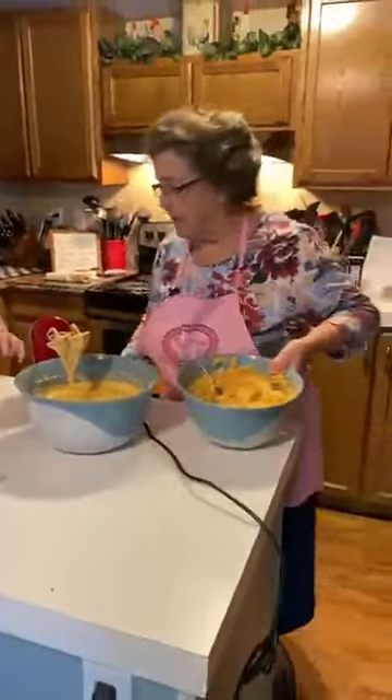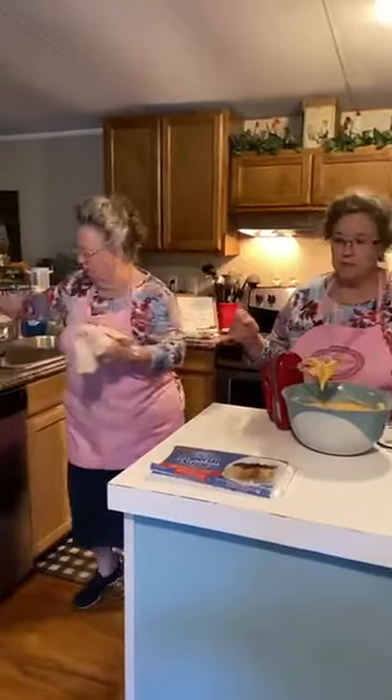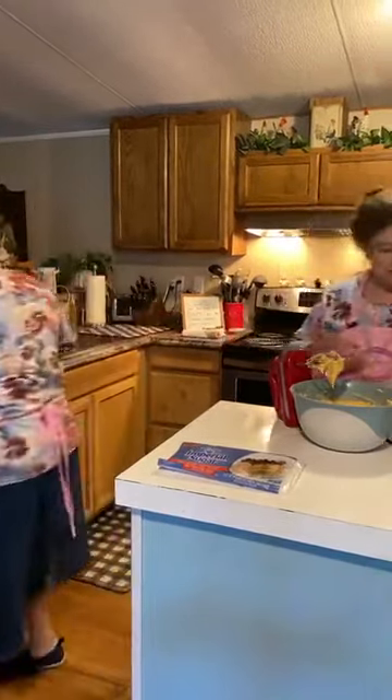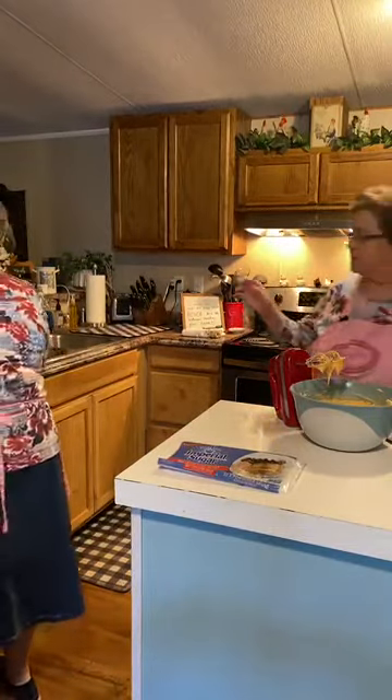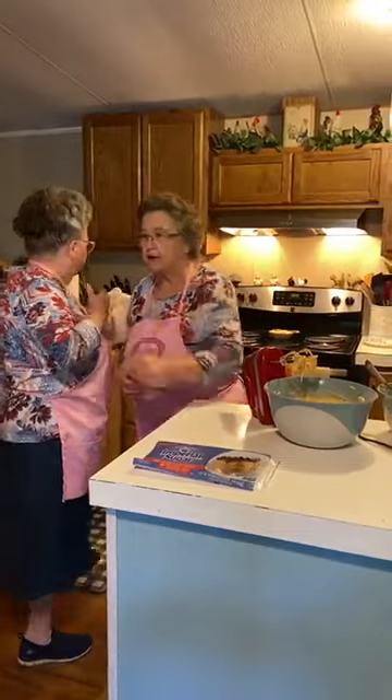I'm going to see how spreadable this is. What did I do with the cake spreader? The offset spatula — I think it's right there. Are you talking about the offset spatula? Yeah. I don't see it.